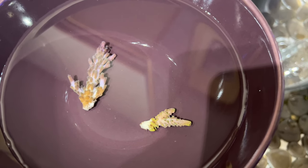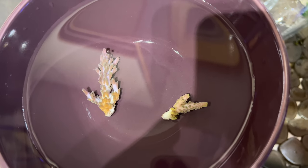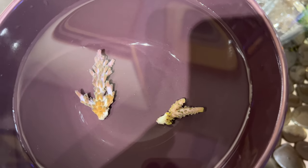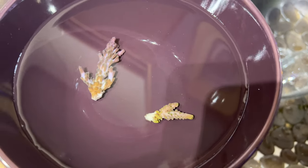I got two frags today. Welcome to Reef Diary, day 97. My friend Ryan came over today to pick up his order and brought me two frags, a pink panther and a pearl berry. Very excited about these.